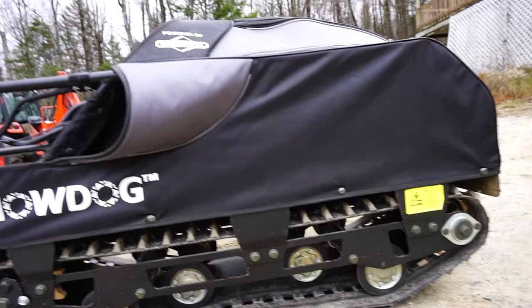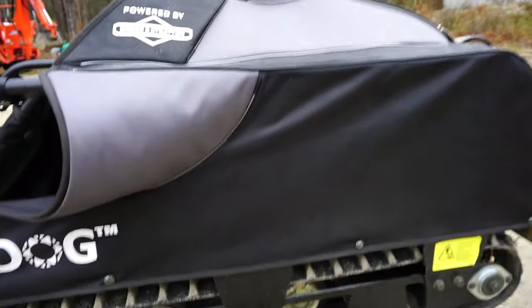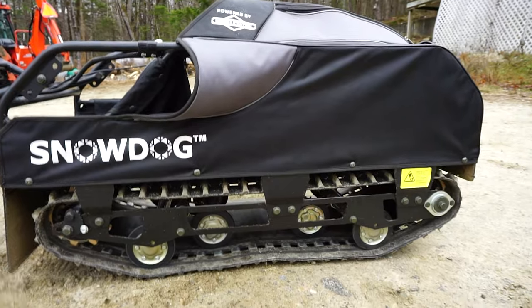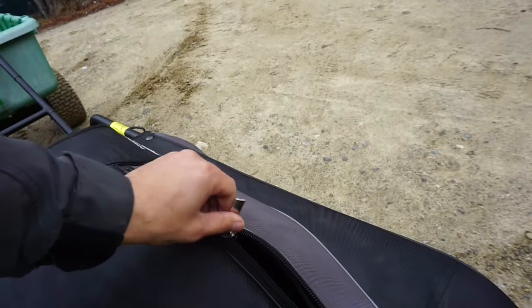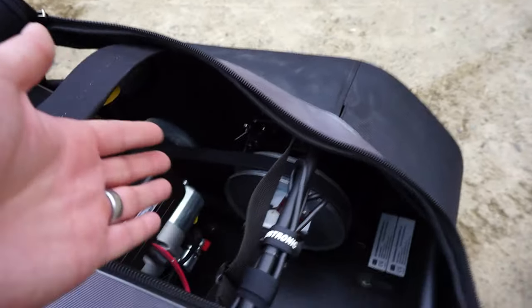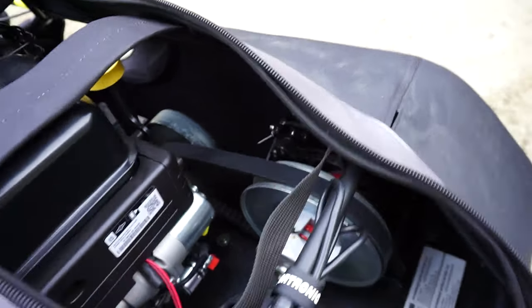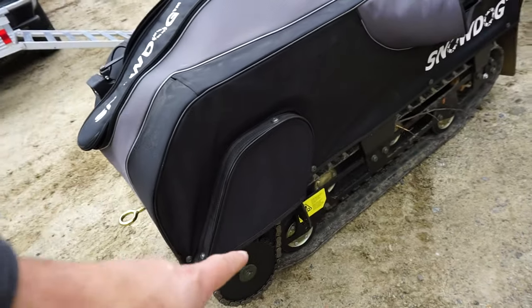This one is the Snow Dog Compact 7 horsepower. They also make a 10 horsepower, and right now they're basically switching over to just 13 horsepower because it has more power. It's powered by a Briggs and Stratton motor — basically a snowblower engine — with a CVT clutch, the same kind of setup as a snowmobile or a go-kart. Power goes through a chain and sprocket system.